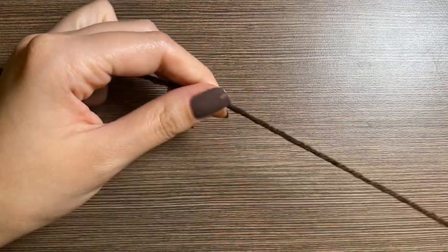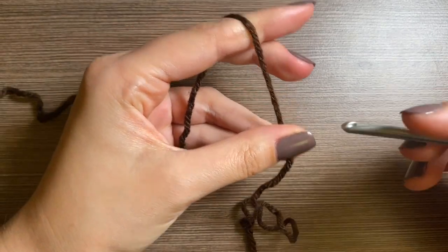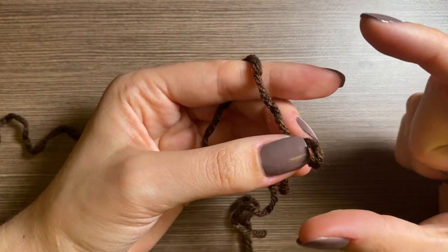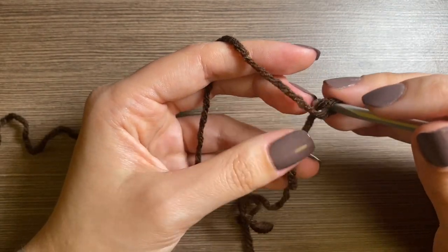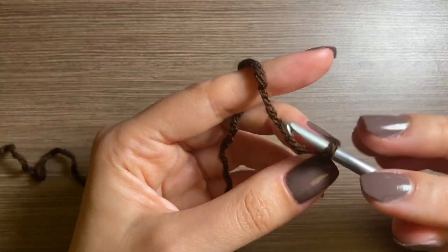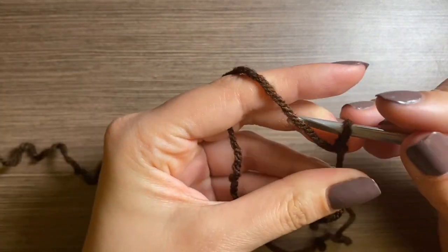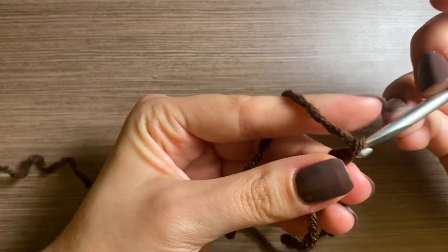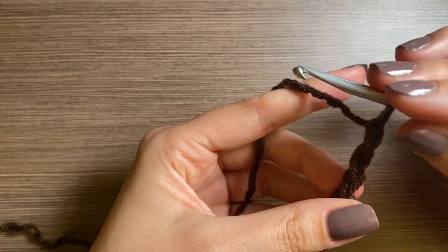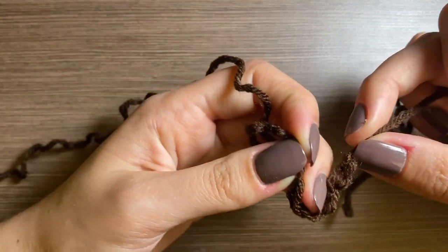For the handles, there are two of them — one is shorter and the other is a bit longer. We're going to make two and they start off the same. For the shorter one it'll be 10 rows long and the longer one will be 15 rows long. First you want to leave a long tail — a reoccurring theme in this project — so we can sew it all in, and you're going to chain four.